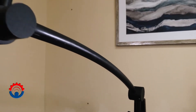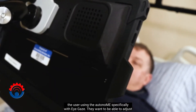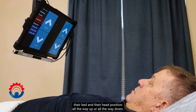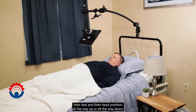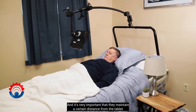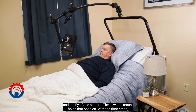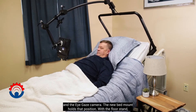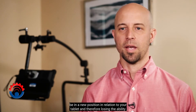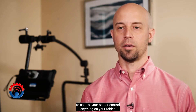With the new bed mount, we've provided more independence to the patient using the autonomy, specifically with eye gaze. They want to be able to adjust their bed and their head position all the way up or all the way down. It's very important that they maintain a certain distance from the tablet and the eye gaze camera, and the new bed mount holds that position. With the floor stand, you would move your bed and then be in a new position relative to your tablet, therefore losing the ability to control your bed or anything on your tablet.